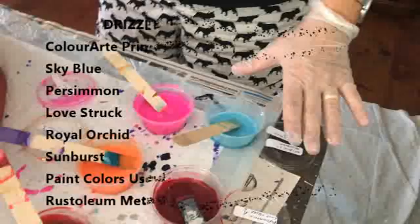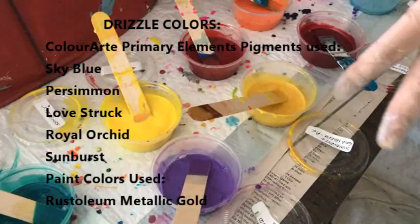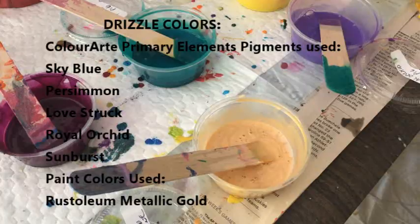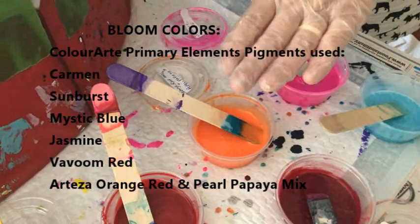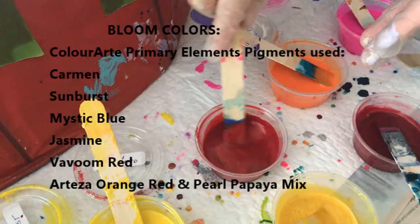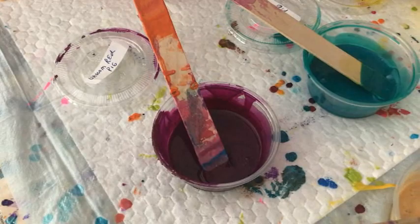My drizzle colors are sky blue by Amsterdam, persimmon, and Lovestruck pigment by Color Art Primary Elements, Sunburst with Gold Sparkle primary element, Gold primary element, Royal Orchid primary element, and metallic gold by Rust-Oleum. My blooms are going to be pretty bright, so you might want to wear your sunglasses — jasmine, orange red, and pearl papaya by Arteza. This is Carmen, a new one for me, by Primary Element, Sunburst, Mystic Blue, and Boom Red — all Color Art Primary Element pigments.